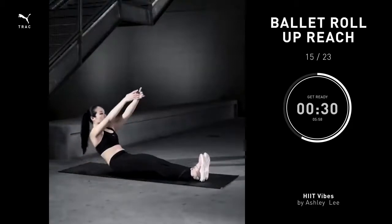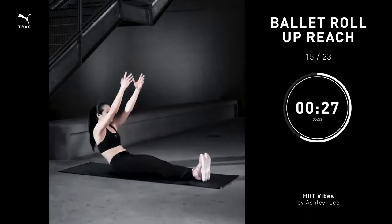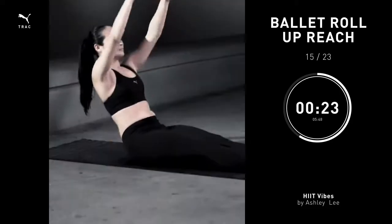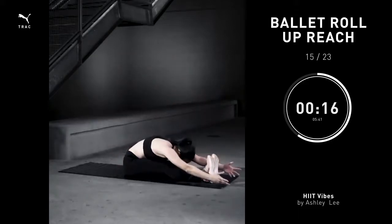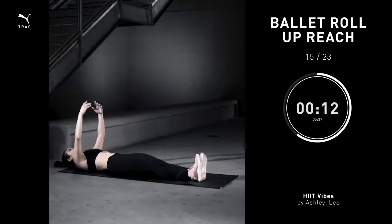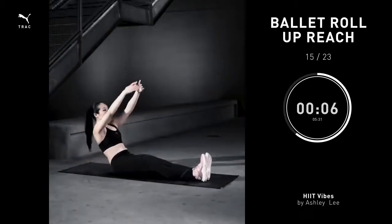Ballet roll up reach, 30 seconds. Start by lying on your back, legs straight on the floor, arms in fifth position. Take a deep breath, roll one vertebrae at a time off the floor, get to your highest point, reach forward towards your toes, from there come back to center, and slowly roll down. Take these really slow, don't rush it, make sure you're using your breath and really engaging your abs. You're going to feel that burn soon.